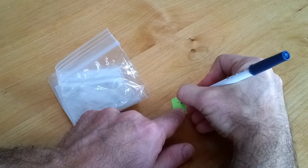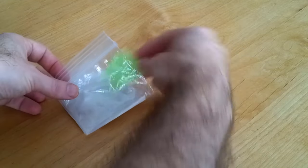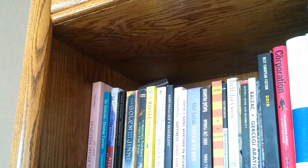Write down the date and keep it by the bag or mark it on a calendar. Otherwise it's really easy to forget how long it's been while waiting for the seeds to germinate. Place the bag somewhere at room temperature that doesn't get any direct light.